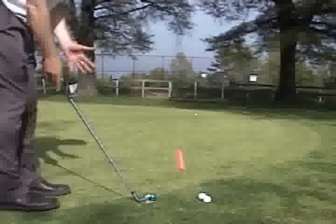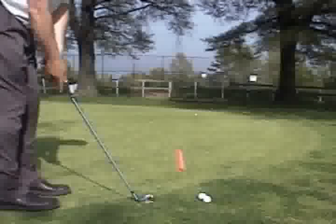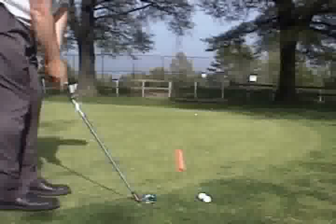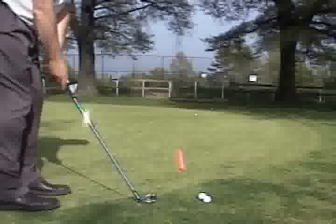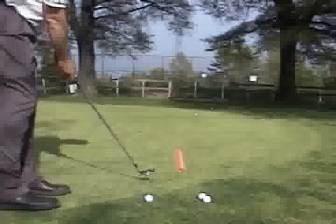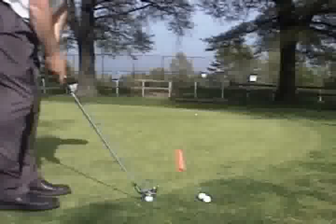I'm going to bring the club, my hands are the way forward. I'm going to drag it back down the line, feeling a little wrist tinge to get the club upward, to feel the club drop on the ball, brush the grass afterwards, extend low down the target line.